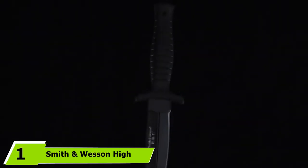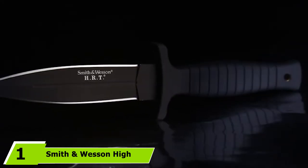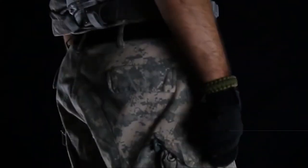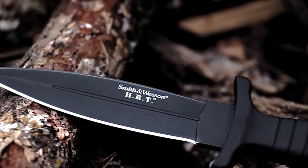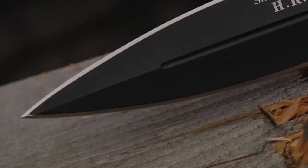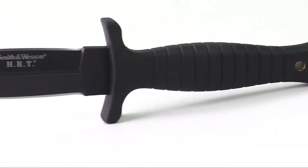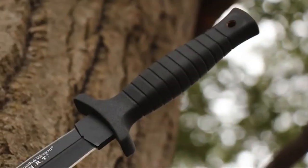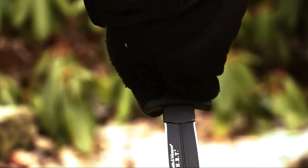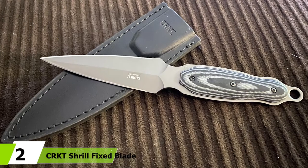At number one we have the Smith & Wesson High Carbon Fixed Blade Knife, an overall excellent pick if you're looking for a great boot knife. A handguard helps make sure your fingers don't slip past the grip to the blade, and the grip features a lanyard hole to expand your carrying options. It includes a leather sheath that can easily clip on or tuck into a taller boot. The knife may not be as instantly accessible as other blades due to the enclosure on the sheath, but the securing strap has a thumb break so it'll be secure until you flip the brake and draw the knife — only an extra split second. Overall, this Smith & Wesson boot knife is well made, well balanced, sharp out of the box, and an excellent value.